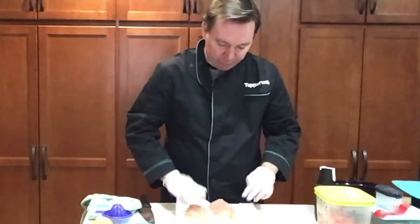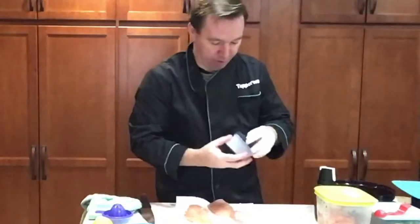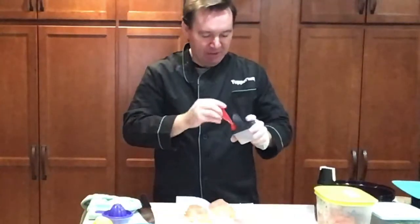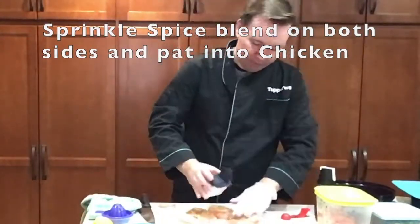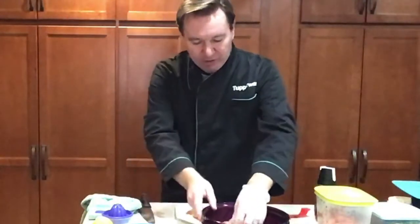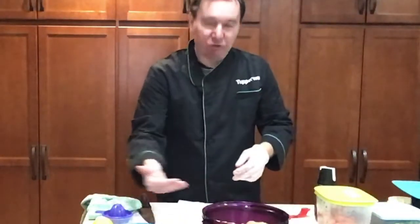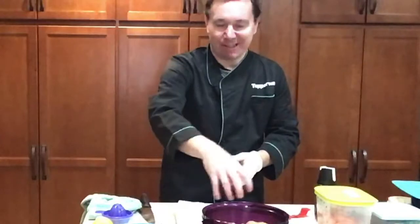We're going to throw some spices on here. I've created a blend called my Tuscan blend — it's got basil, rosemary, oregano, garlic powder, cayenne pepper, and fennel. I season the chicken and then set the pieces inside my stack cooker around the edges. That's the important part — anytime you're cooking in a microwave, the rays get in about two to three inches inside whatever it is, so if you stack a bunch of stuff in the middle it's not going to cook in the middle.